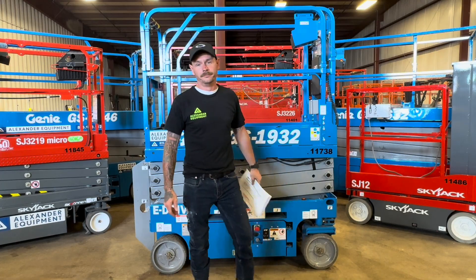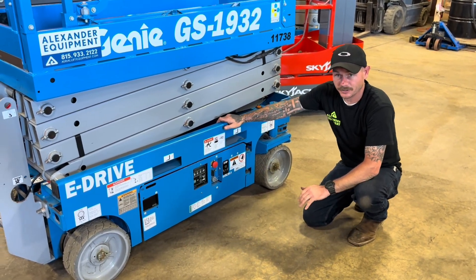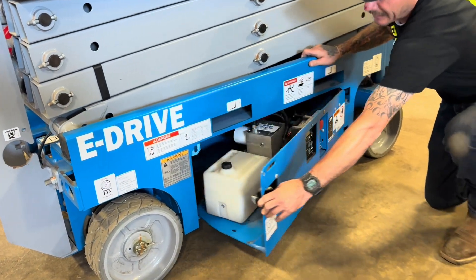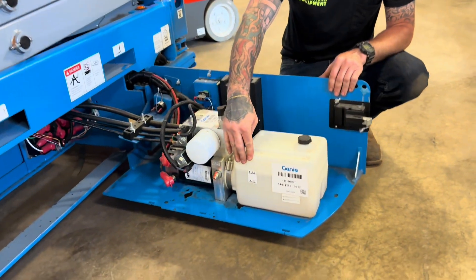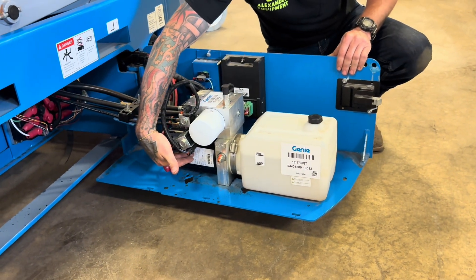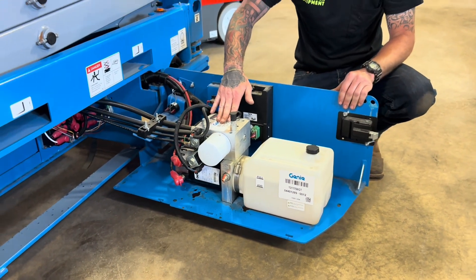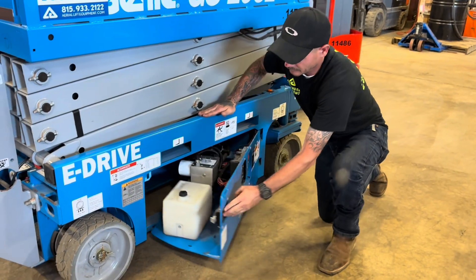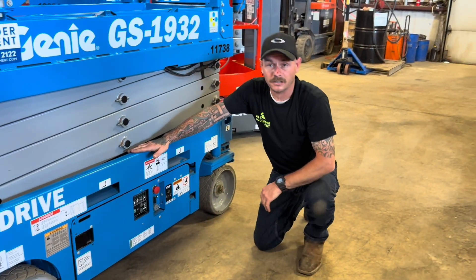Now let's take a look down below. On the right-hand side of this Genie 1932, grab a hold of this latch and swing it out towards you. You're going to have your hydraulic tank, your motor, oil filter, and manifold — all located on the right-hand side of this machine. Always be sure that you relatch your doors.